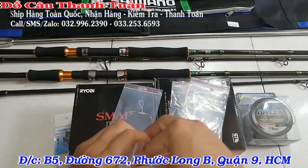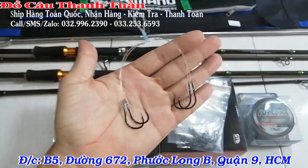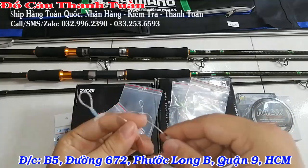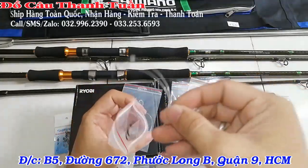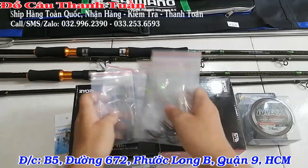Lưỡi là lưỡi Shetsuke size số 11. Dây là dây dòng Chilen, size Chilen 40 lb. Đây là dây hình dây 60, Chilen 60, 40 lb.